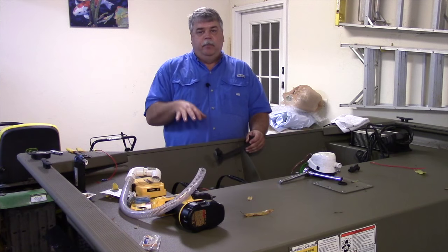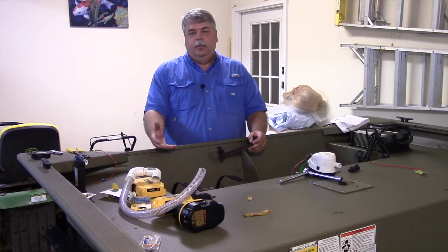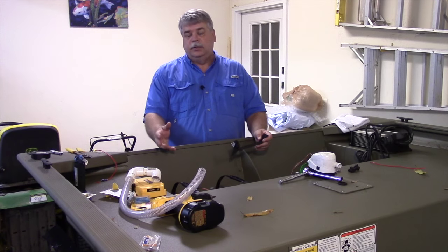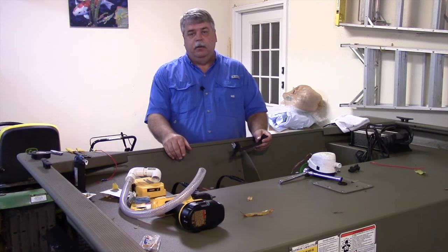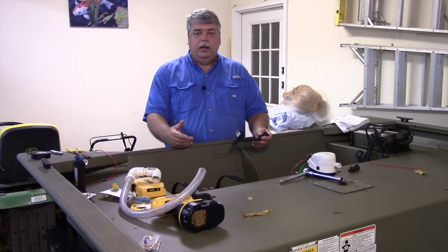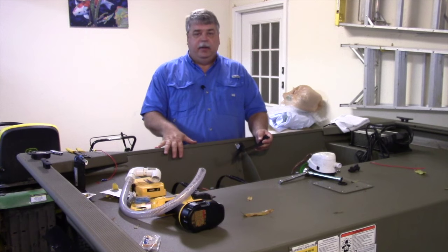In my old boat I had it wired just to the automatic side, so anytime enough water got into it it would pump out, but there were a few occasions I wanted the pump to continue running or the float got stuck, so I wanted the ability to cut it on manually. I went out and purchased a marine switch — simply an on/off switch — but the first problem I ran into is there's really not anywhere to mount it on this boat.